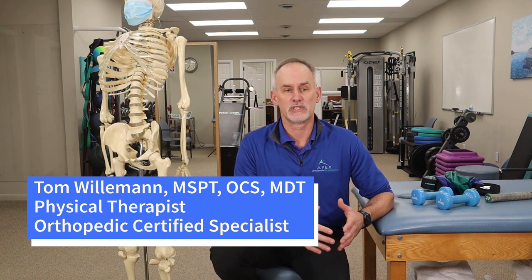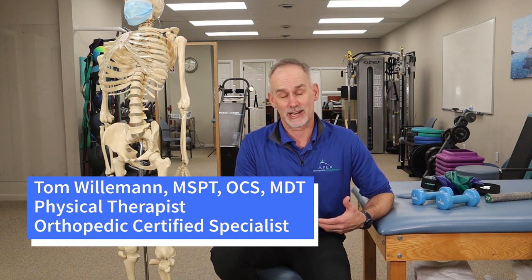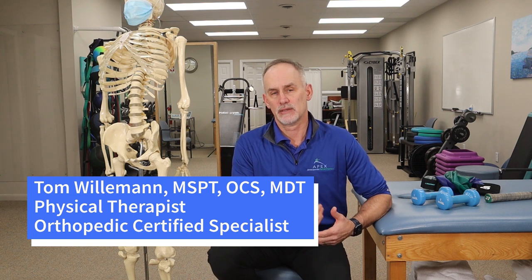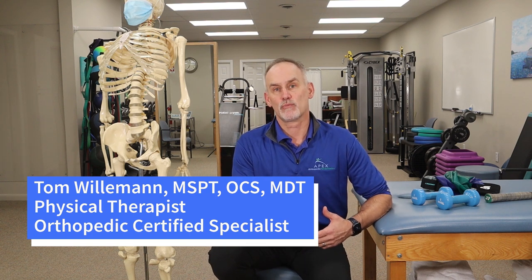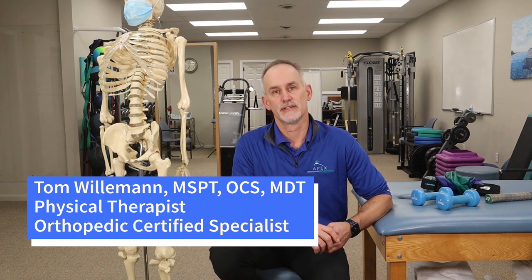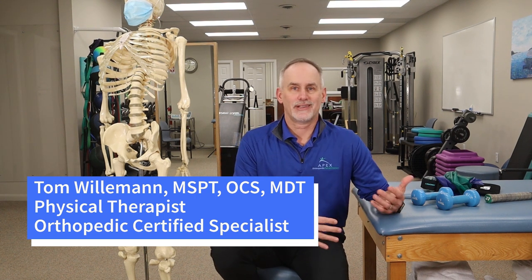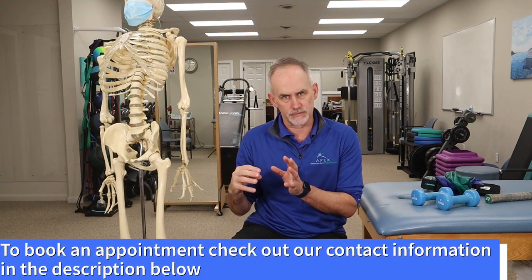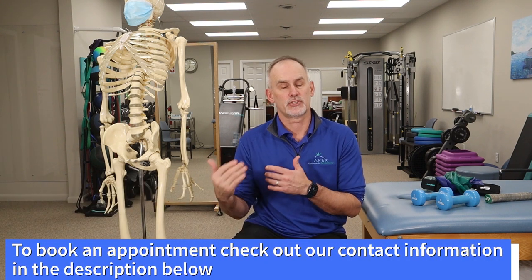Tennis elbow can happen to a myriad of people, with different sports. We see a lot of people that are active in the gym, especially with reverse curls, certain kinds of forward lifting, and certain types of heavy Olympic weight training. Sometimes they are more susceptible and can develop these problems. The age group is generally around 35 to 40, upwards of mid-50s, though you can get it earlier or later.